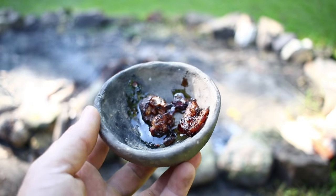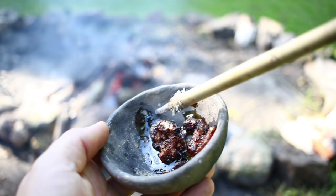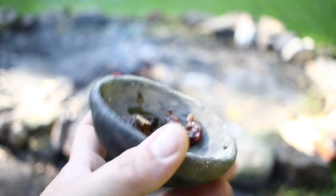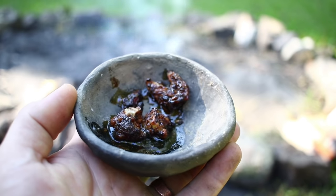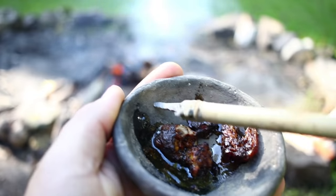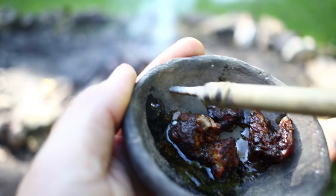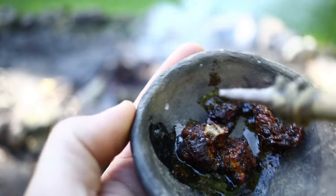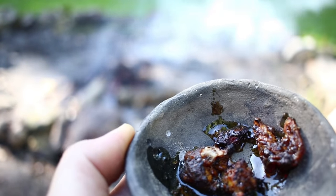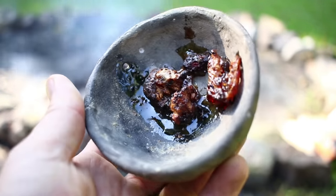Okay, so here's the bowl that I use for refining the pitch. You can see there's a hole on the other side, and I used this flint drill to actually drill through this piece of pottery. It's actually quite simple to do — it only takes about five minutes to drill a hole. One hole is sufficient for my needs on this project.